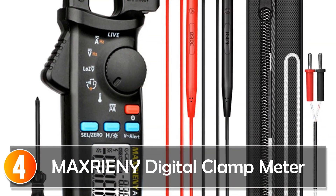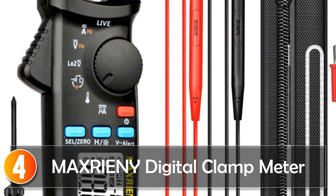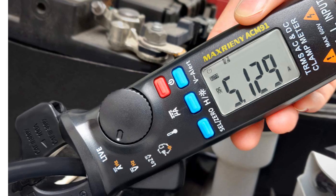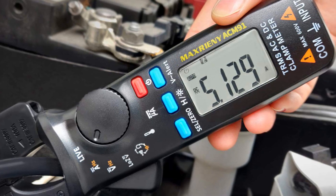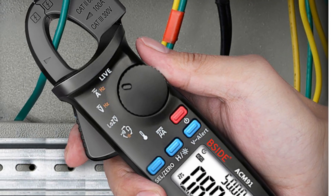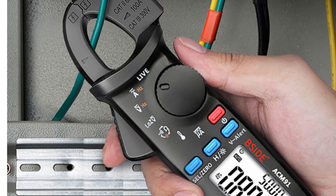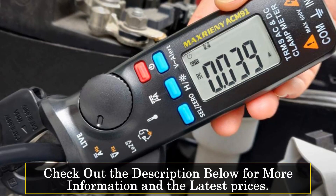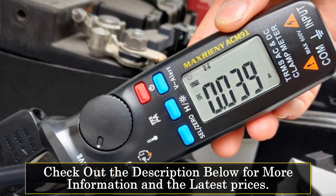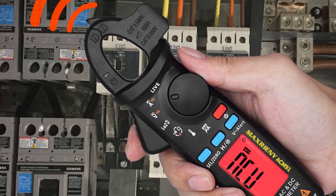At number 4: the Maxrioni Digital Clamp Meter. The Maxrioni Digital Clamp Meter True RMS Mini DC-AC Current Voltage Auto Range Temperature Capacitance Ohm Tester Multimeter ACM91 is a compact and versatile device for electrical measurements. Weighing in at just 137g with dimensions of 156.5mm, it is easy to carry and store. One of the standout features is its true RMS measurement capability, ensuring accurate readings for both AC and DC signals. The auto-ranging function makes it easy to use.